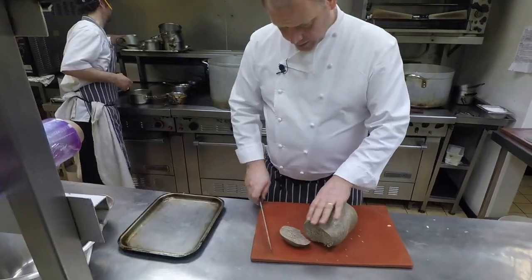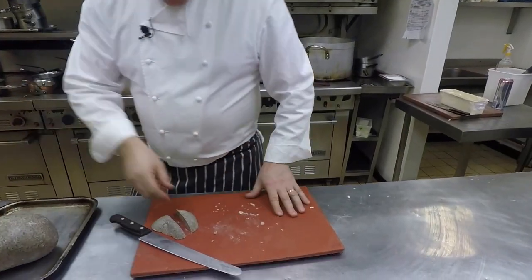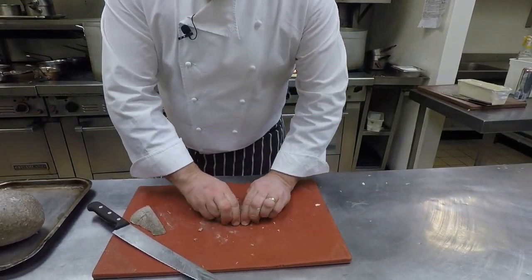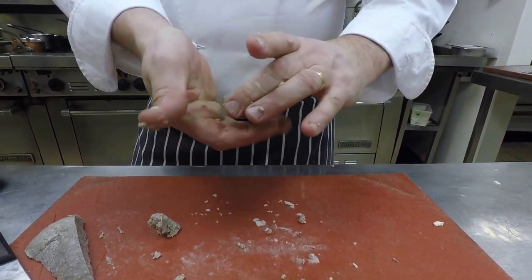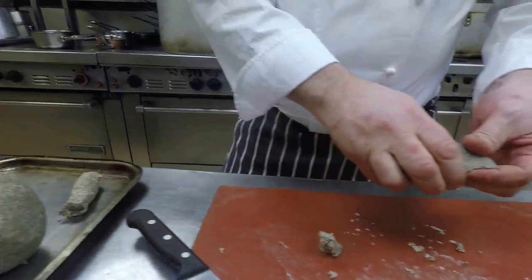So for the haggis, normally we'd let it sit out for a wee bit just to soften it up. Make it into a round. So basically we're making a posh spring roll.